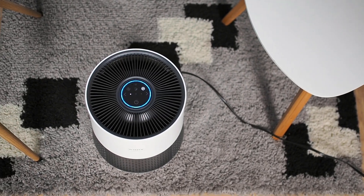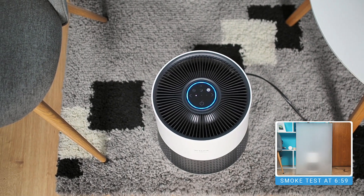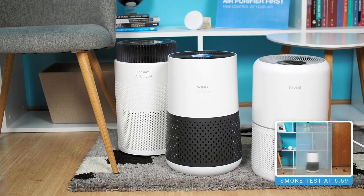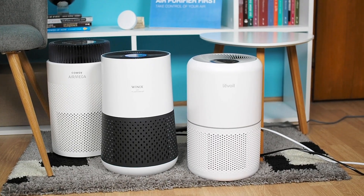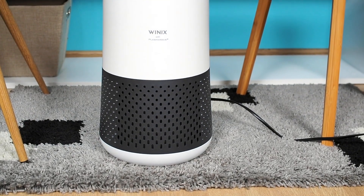The Winix A231 is a compact air purifier with a CADR of 147 CFM, 4-stage filtration technology, and a few smart features. It's the smallest Winix air purifier and a direct competitor to popular models like the Levoit Core 300S, the Coway Air Mega 100, and the Blueair 411 Auto. Keep watching to find out how well it performs.